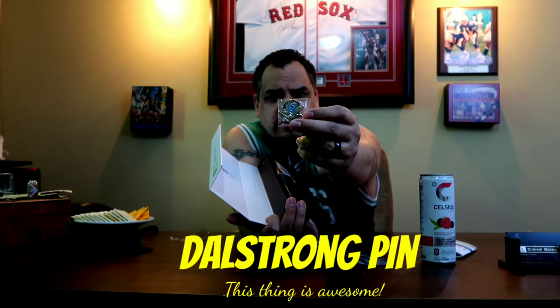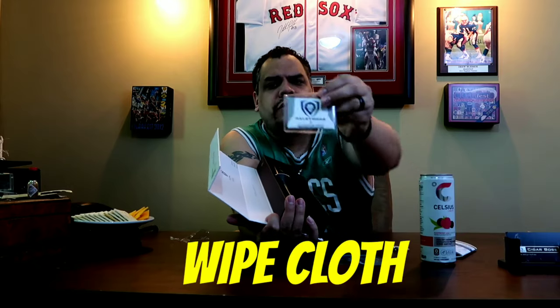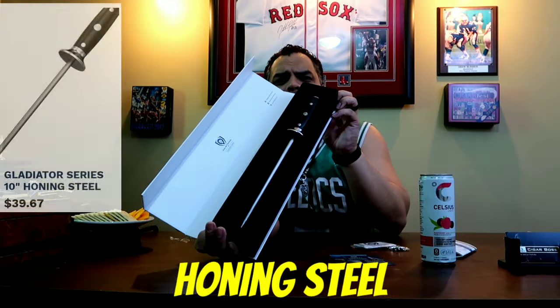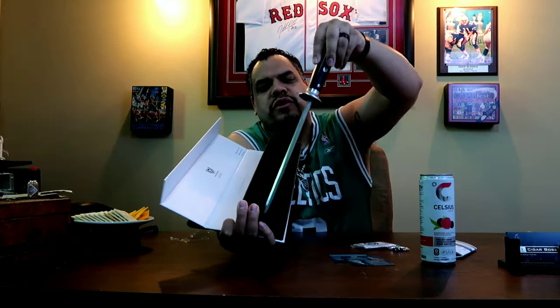You get a beautiful pin, like a cloth. This is gorgeous. That's what your Honing Steel looks like — it'll keep your knife sharp.